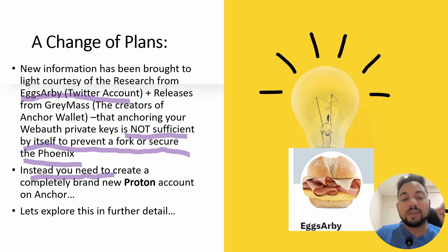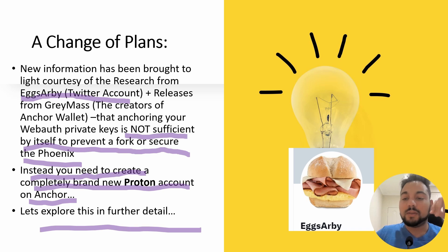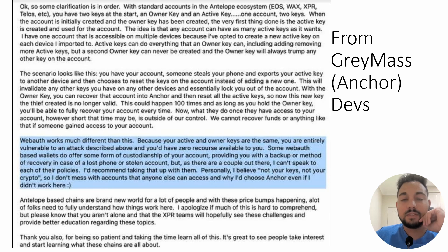Even without a fork, you're still on the wrong blockchain and you still have not secured your wallet. Instead, you need to create a completely brand new Proton account on Anchor. According to Graymass developers, the people who developed the Anchor Wallet, WebAuth works differently — your active and owner keys are fused. They're the same. You are entirely vulnerable to an attack and you have zero recourse available to you.